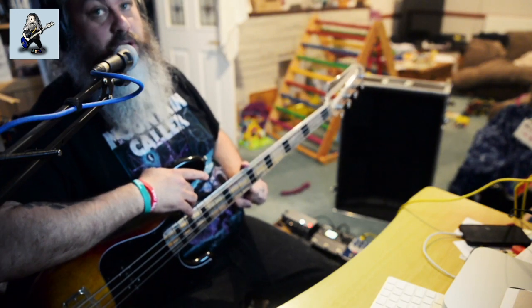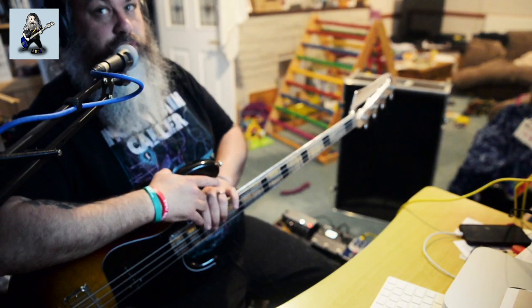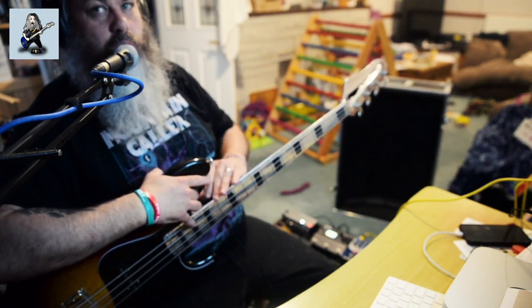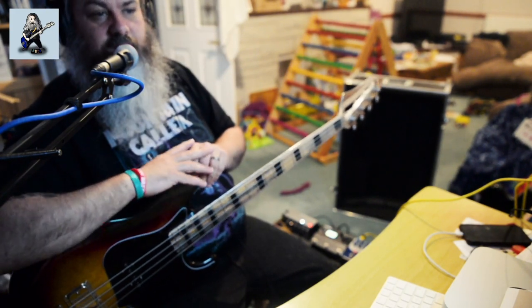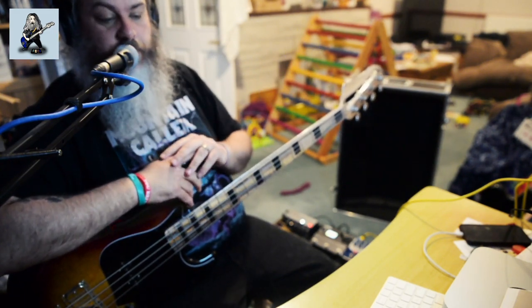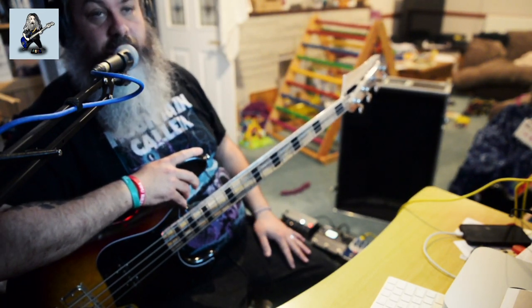Maybe I will put this neck on there just to see what it plays like, but obviously it does mean drilling those holes through the body. Screws would probably hold it okay, but there might be a case of messing things up that don't need to be messed with. It's a great guitar, it's been on the channel before. So yeah, I kind of want this bass to be its own thing.